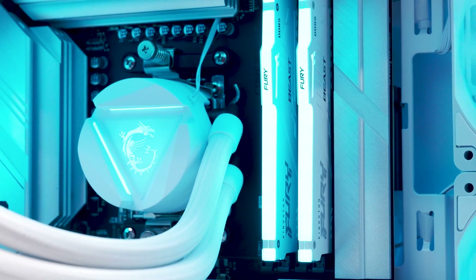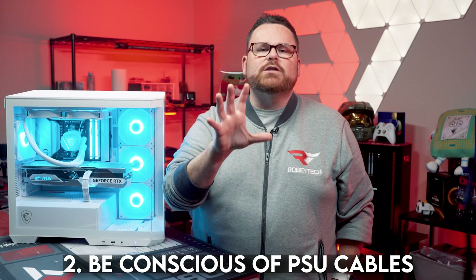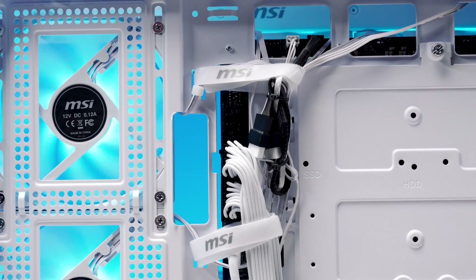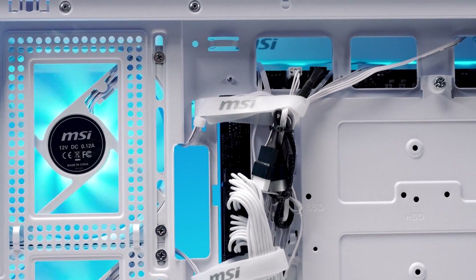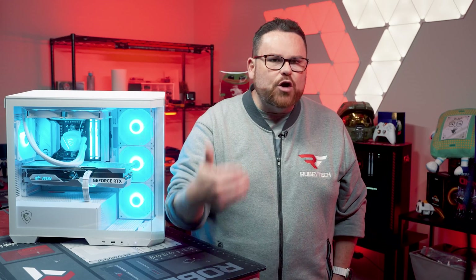Thing number two: if you can help it, use a PSU with ribbon-style cabling over ones with bundled cables — you will absolutely thank us later. There were a few connection points that had some competition for space. Specifically, the front IO USB connections were fighting with the 24-pin motherboard connection for real estate. Not only that, but these cables were so stiff they gave us trouble when it came to closing the side panel.